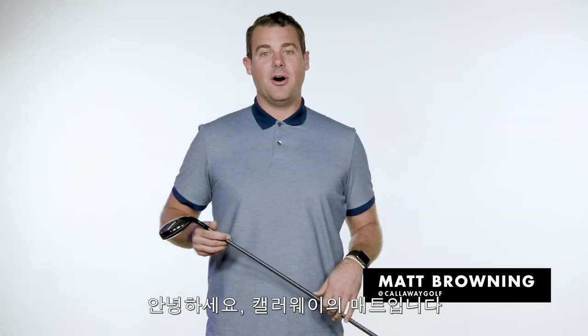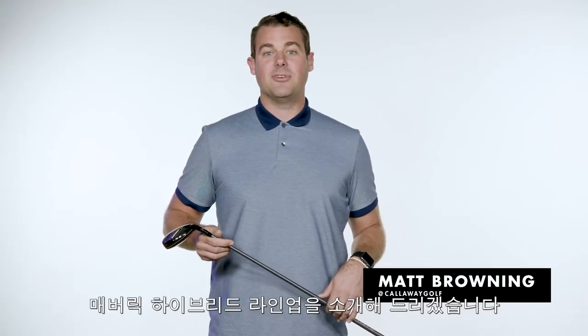What's going on everyone? I'm Matt from Callaway Golf here to tell you all about the Maverick Hybrid Family.